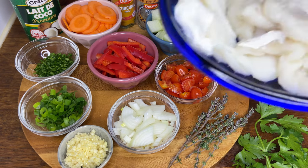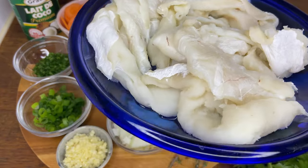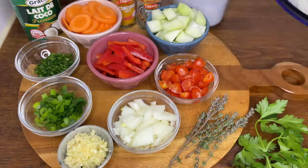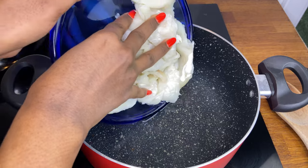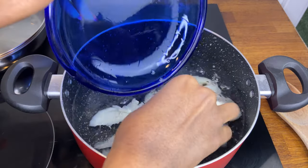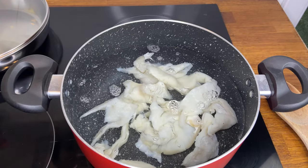This is the coconut milk we're going to use — it is so rich and flavorful. And of course the star of the dish, some salt fish. I washed it and removed the majority of the salt. I haven't boiled it yet, so that's what we're going to do next — placing it in a pot of water. We'll allow it to boil until it creates a foam, then we'll drain the water and rinse it.